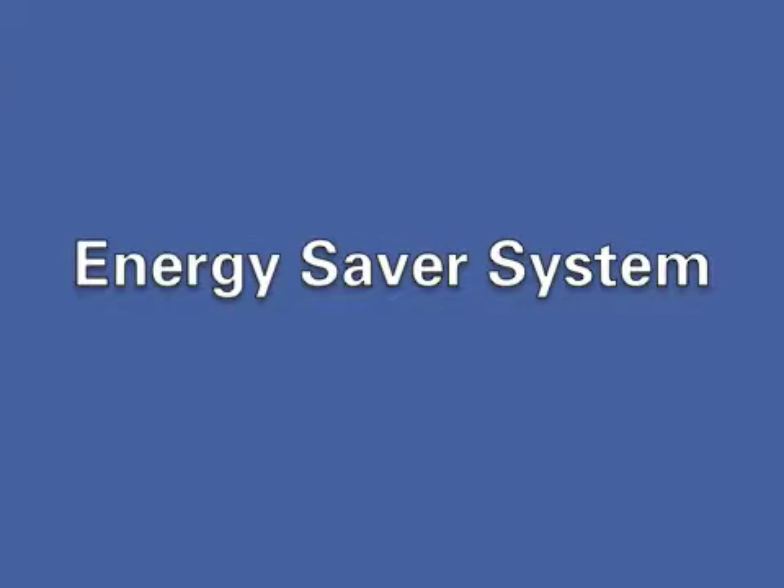In this video, we want to describe the operation of the Energy Saver system with the Eaton UPS. We'll be using oscilloscopes, kilowatt meters, and waveform capture to accurately show the operation of the Energy Saver system.